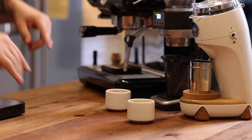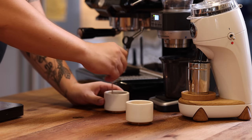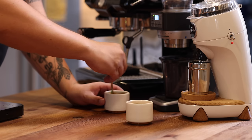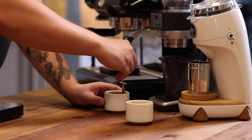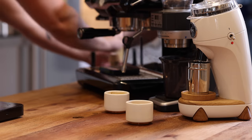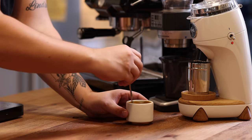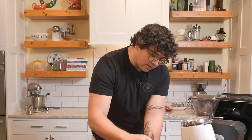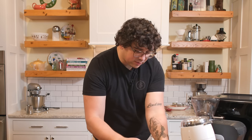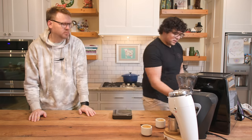I pulled both shots — the one for the Sette in front of the Sette, the one for the Niche in front of the Niche. I'm going to give them both a really intense stir to equalize the temperature and break down whatever crema is there. I'm also going to wipe off anything that could give me distinguishing characteristics of the cups. Now I'm going to turn around, Jason will remember which is which, and we're going to see if I automatically prefer one over the other.